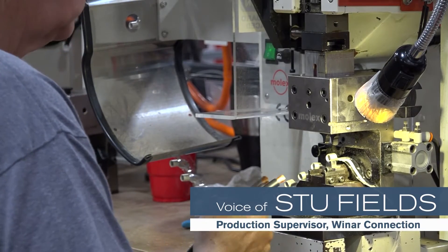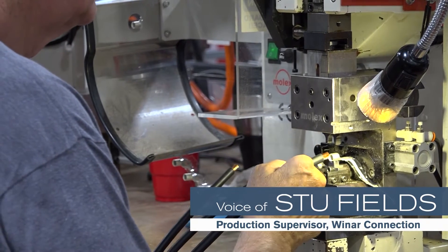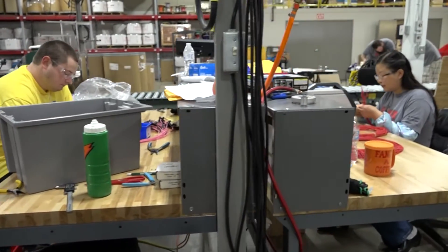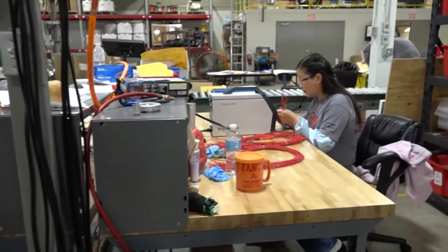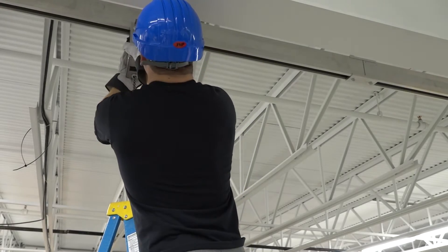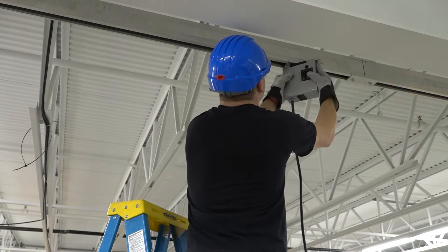When you're hardwired into equipment and you have to move that equipment, a lot of times you just use an extension cord to get from point A to point B. Extension cords are a safety hazard. With Starline, you simply unplug the box and move it to the location you need it.